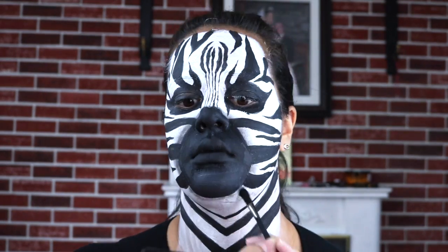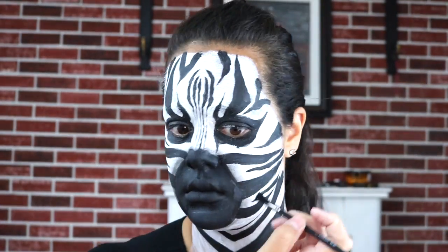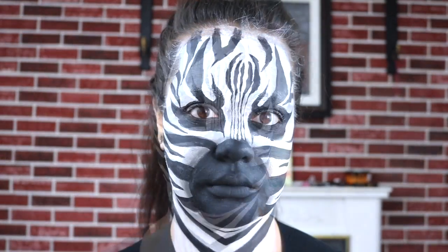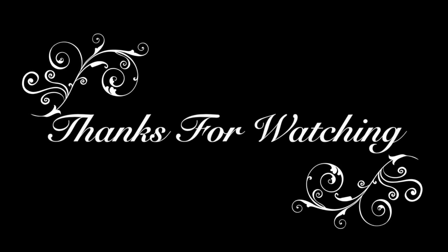Right here I'm just taking some black eyeshadow and giving my stripes and my muzzle a little bit of shadow. All right guys, here's the finished look! Don't forget to give it a big thumbs up if you enjoyed this video — I can't wait to see you guys in my next one. Bye!